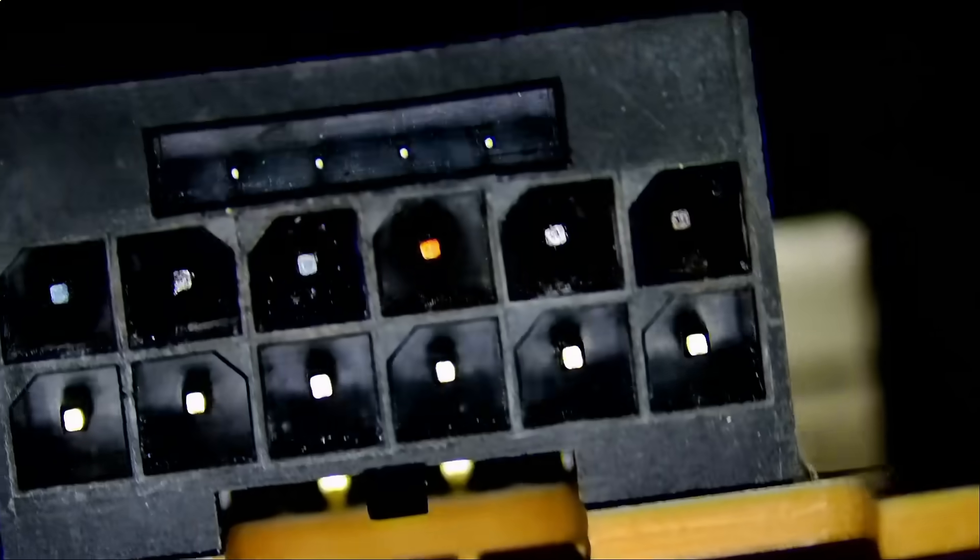We have a lot of melted connectors to work on today and every single one of them is expedited, so we need to get them done within one to nine days. A lot of work and not so much time. Let's take a look at the connector.